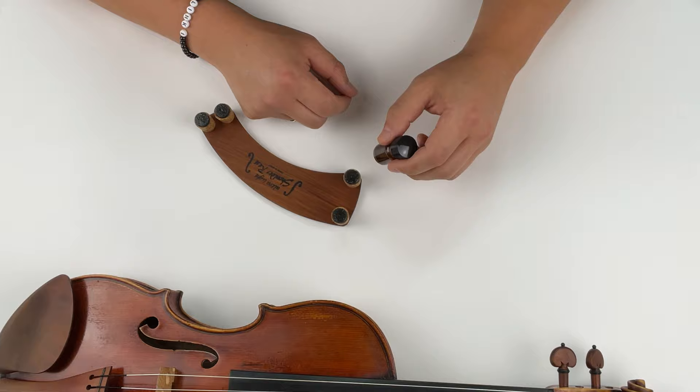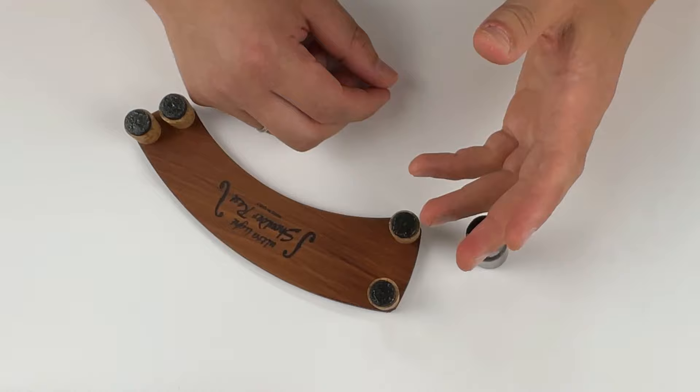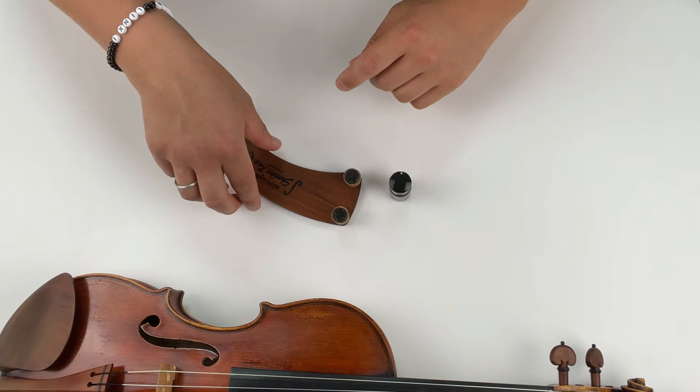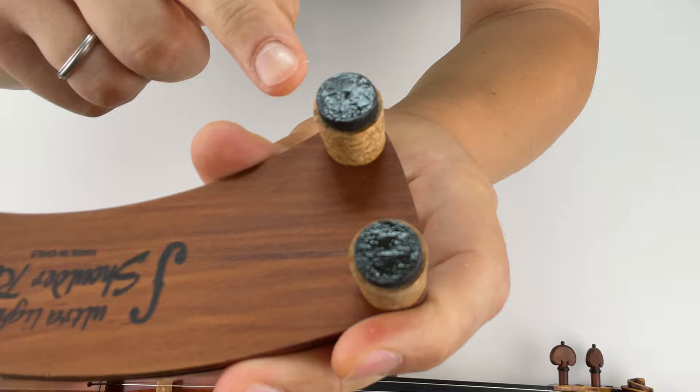Apply a very thin layer with nice, even coats. You want to wait about 5 to 10 minutes between each coat for it to dry. You'll know the shoulder rest is getting ready to use when the feet start to get shiny, and that usually takes about 5 coats minimum to get that layering and the proper grip.